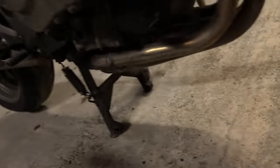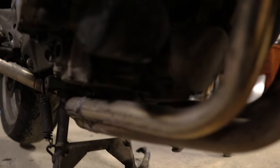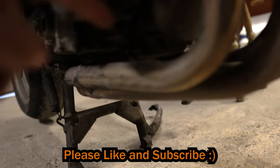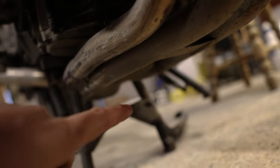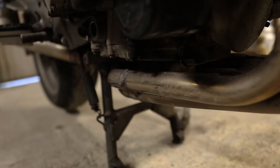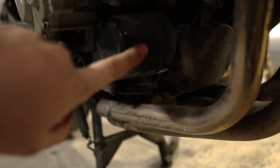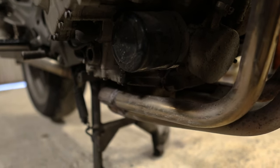To drain your oil, without burning yourself, there's a little bolt right between all the pipes - there's a bolt on the very base of the engine. And this here is your oil filter. You need to remove that cap and that's where you fit in your new one.